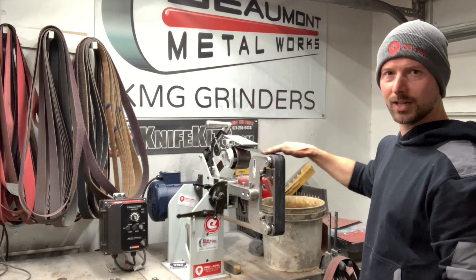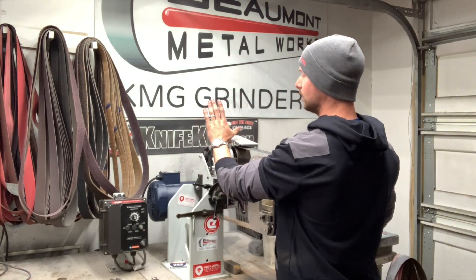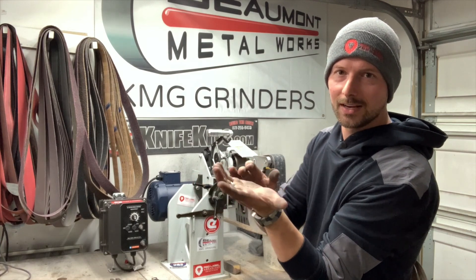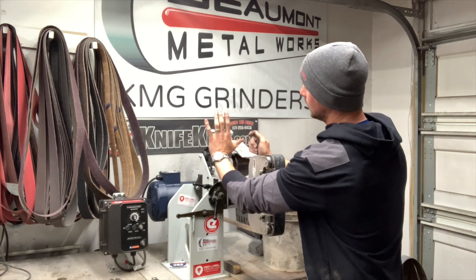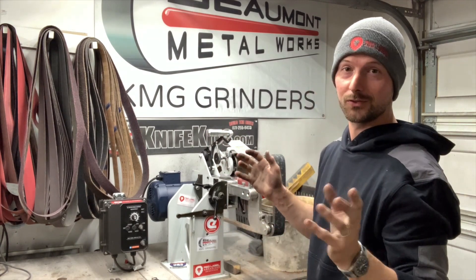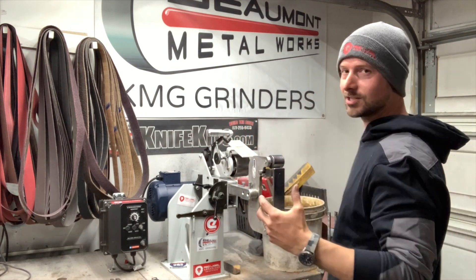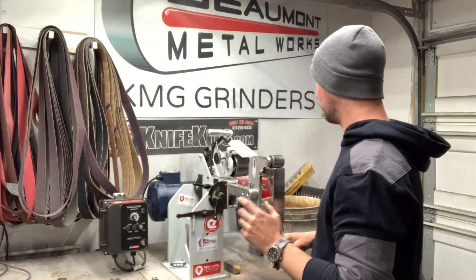When you go to change your belt, you have to take your hand and pop this little bracket. There's quite a bit of pressure on there and it kind of digs into your hand a little bit. I'm not a sissy or anything — it's not a big deal — but if they would have made this maybe a little wider and cupped it to fit your palm, that would be really cool. Maybe in the future they could do something like that. Especially if you're doing multiple batches of knives where you're switching between belts a lot, it gets where it's like, man, I wish that was a little different. But no big deal at all.